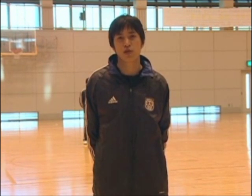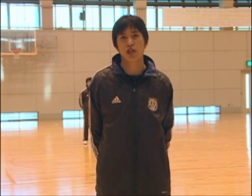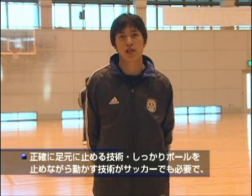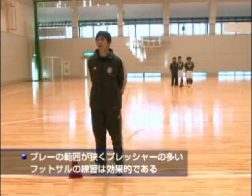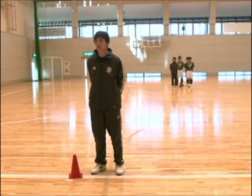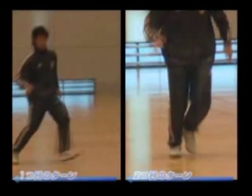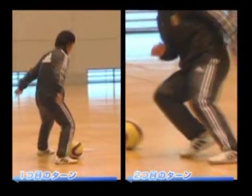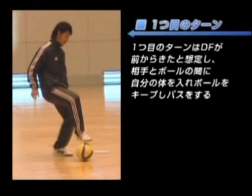That's why it's hard to keep the ball on the ground. This is a very small space in the field, so the pressure will be fast, but it's good to keep the ball on the ground.